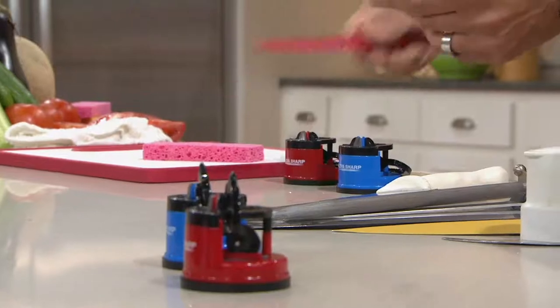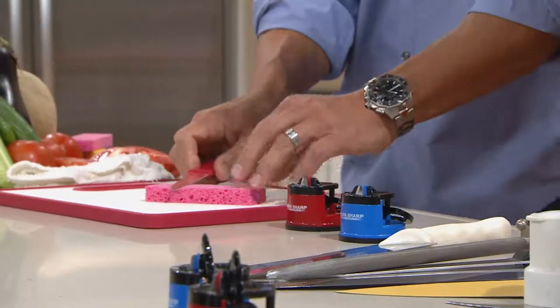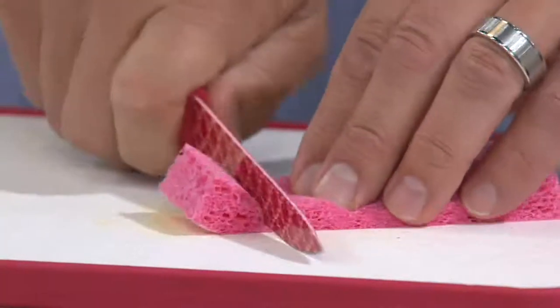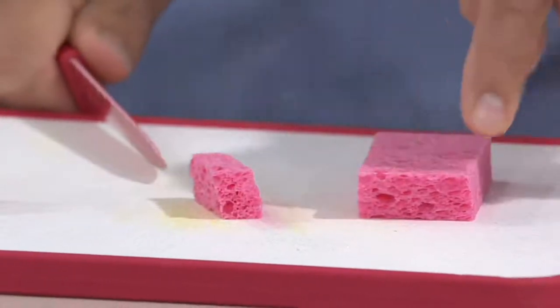Depending on how dull the knife is, you're going to see when you're back to that factory edge. Now that's this sponge — the same knife that I couldn't cut a second ago. Look at this — it goes right through it. Right through it. No problems. Perfectly cut.